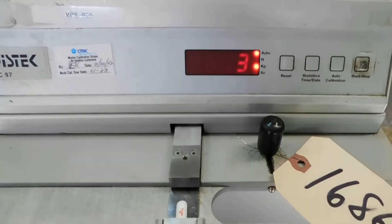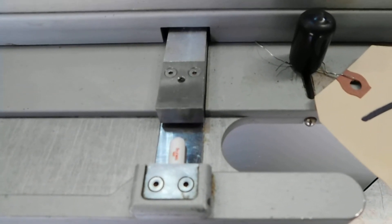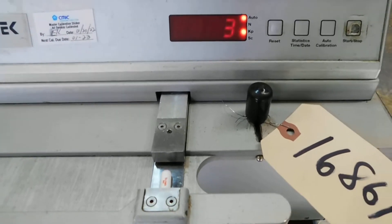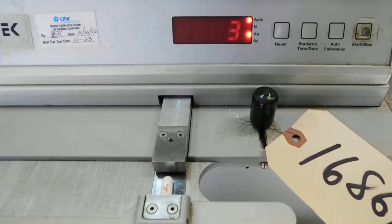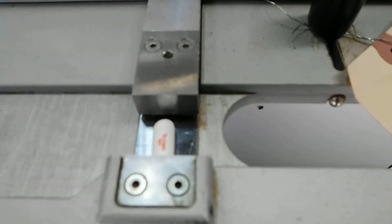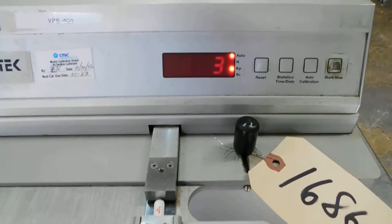Hit the start button and you'll see it's starting to close. It does take a few seconds. It comes in and meets the tablet and we're going to see if we can break it lengthwise.